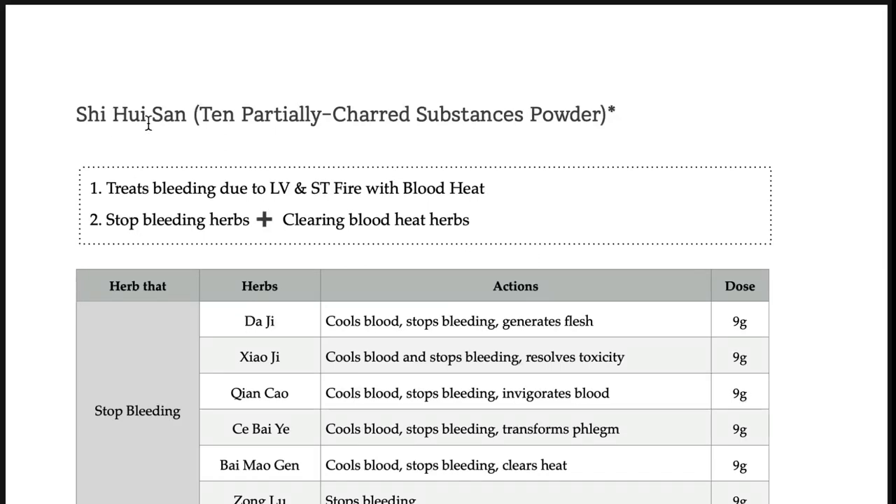Shihuisan: hui means chard, shi means ten — so ten different herbs and chard, roasted and ground just like coffee. Think about coffee: roasted and ground. That is how you prepare shihuisan.